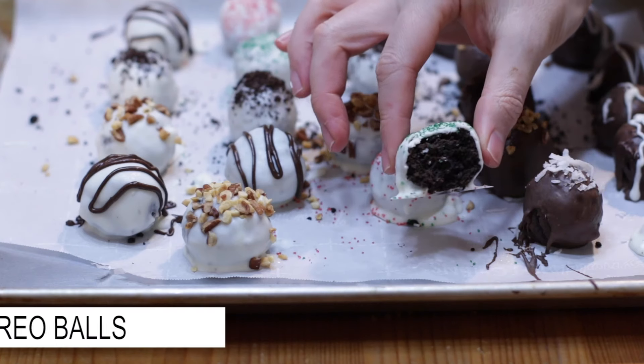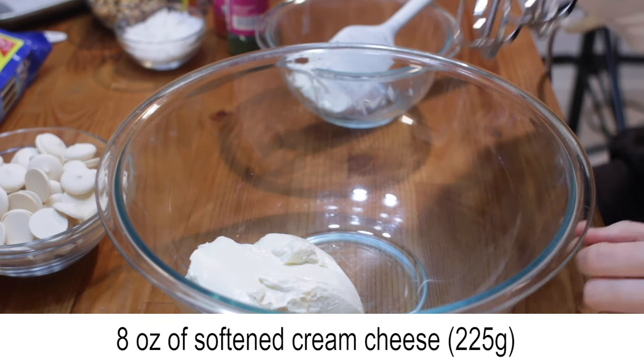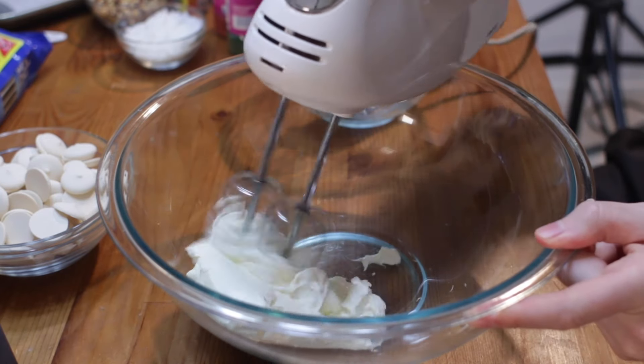Let's make Oreo balls or Oreo truffles. Add 8 ounces of softened cream cheese to a large bowl and mix.